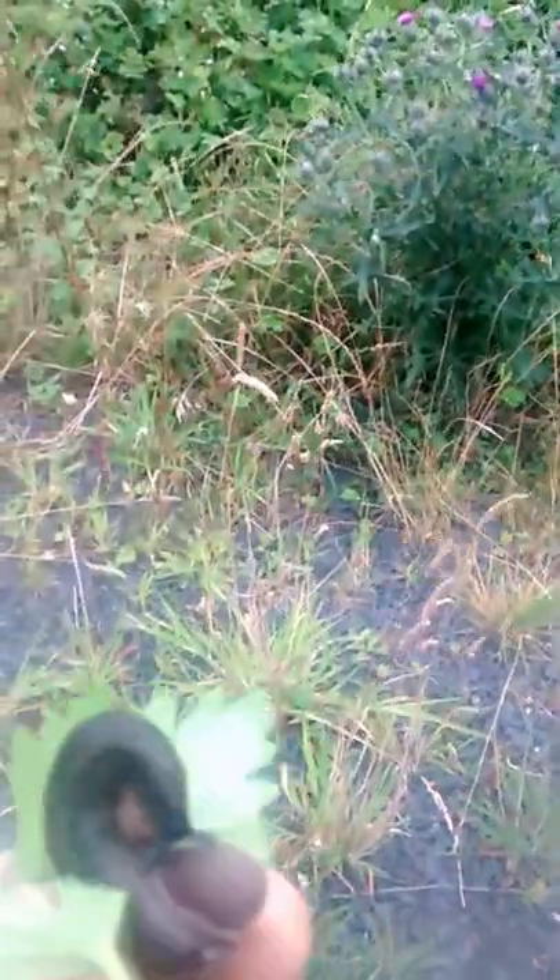Today I'm just going to put little sluggy out. Right buddy, you're going over the ditch into the sheep field. Bye bye!